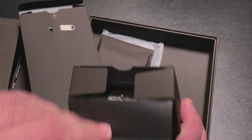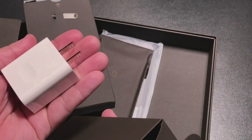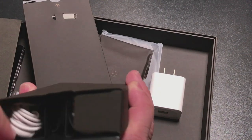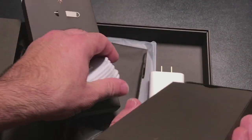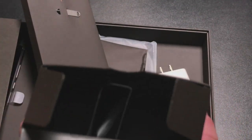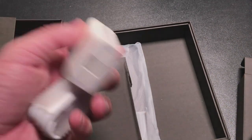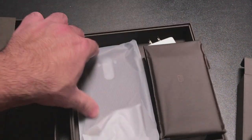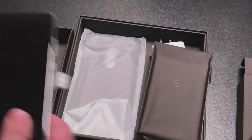On this side we have a power adapter, and it looks like it also supports fast charging technology, which is important to note — I missed that on the specs. And in the bottom compartment we have a USB-C charging cable and some basic headphones. So just to summarize: you have your USB-C cable, power brick, headphone jack, a shell case for the phone, and then the phone itself.